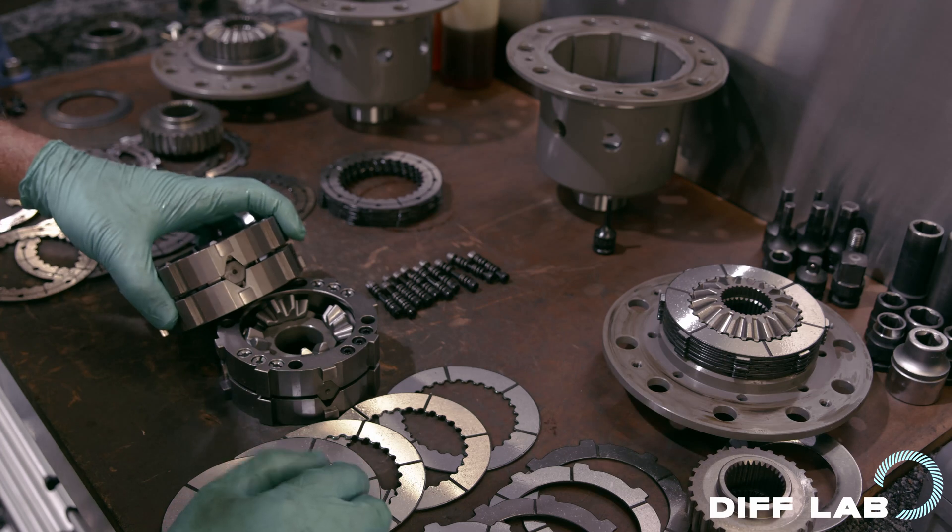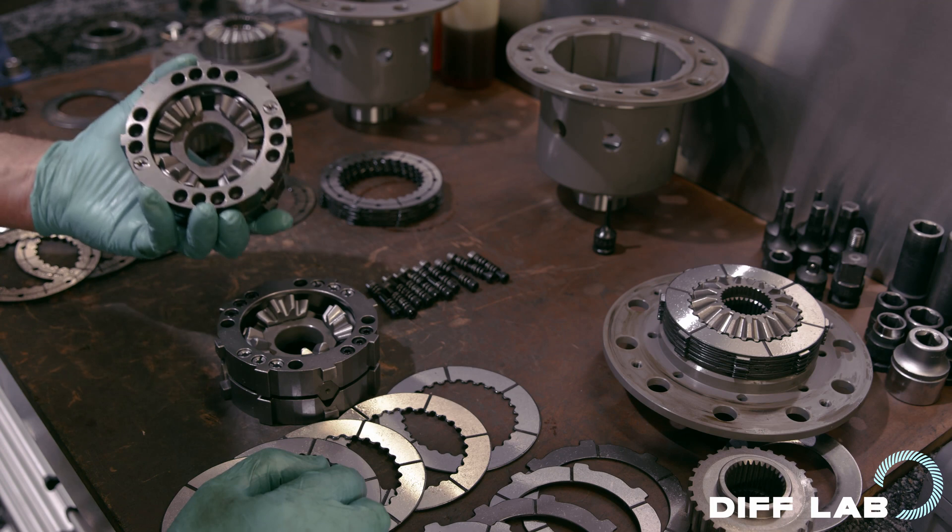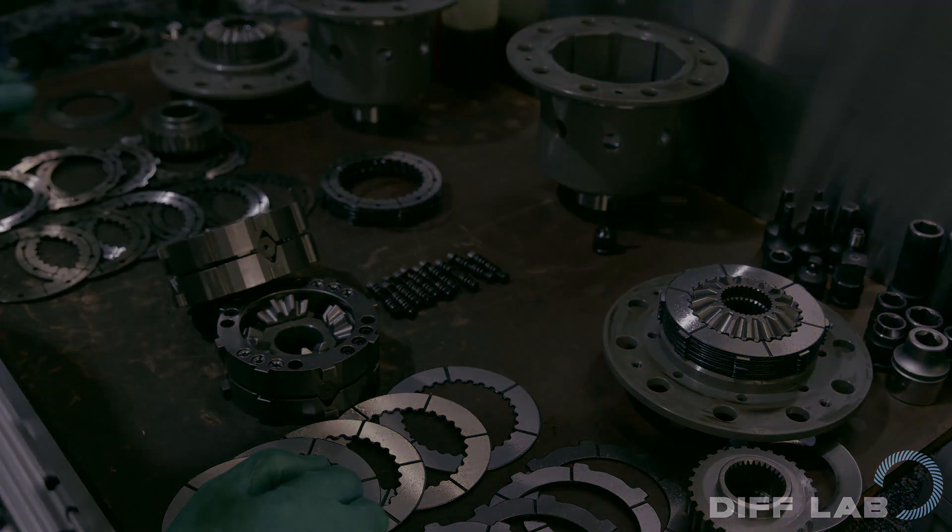I need to put these two guys back together now. But if you like teardowns like this and want to see some more, tune in — we'll have more teardowns coming your way. We'll see you soon.